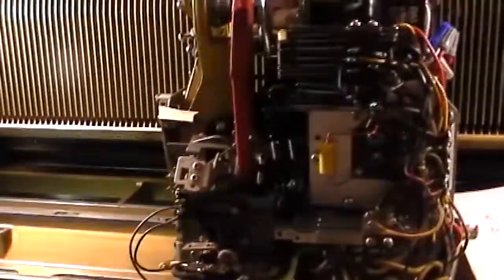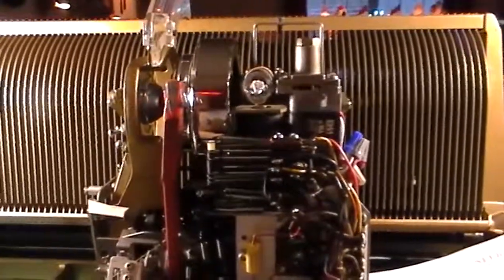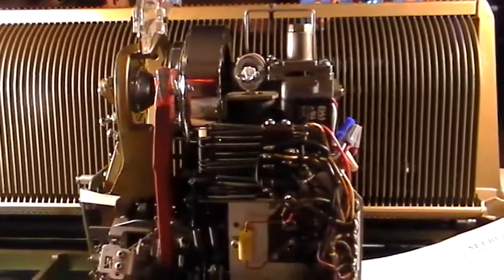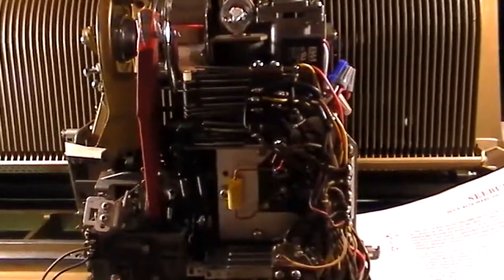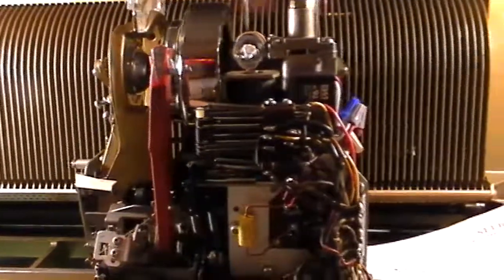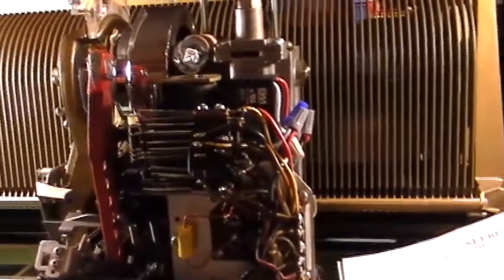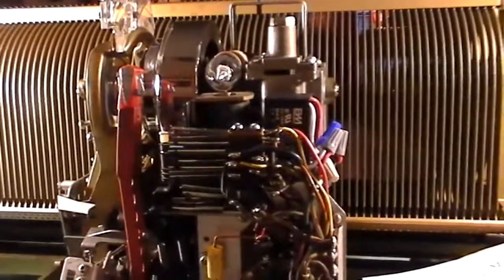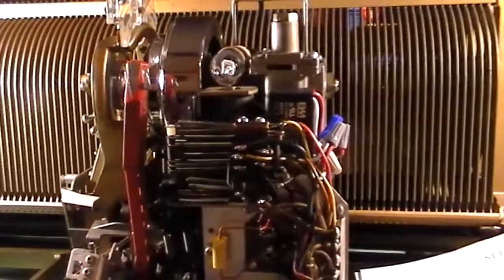I had searched on eBay for parts, and one of the things eBay kept doing — they track what you do — this thing kept popping up under my recommended when I was looking for other stuff. It looked like a power amp, and finally after it kept popping up I actually looked to see what it was. It said it was an automatic speed unit.